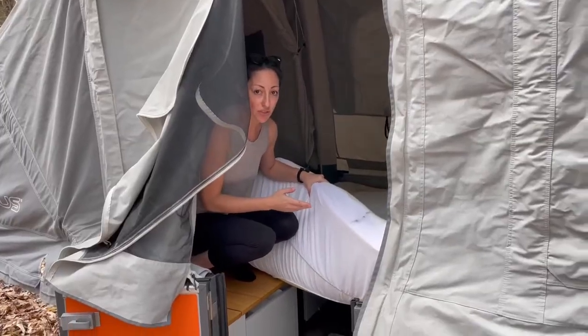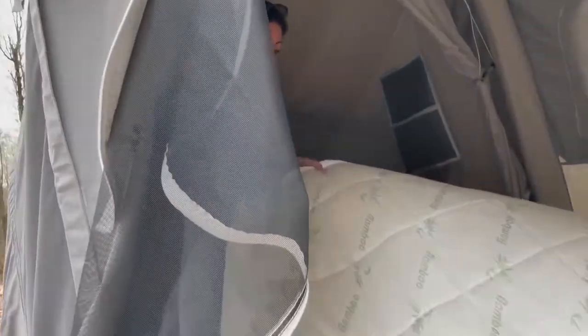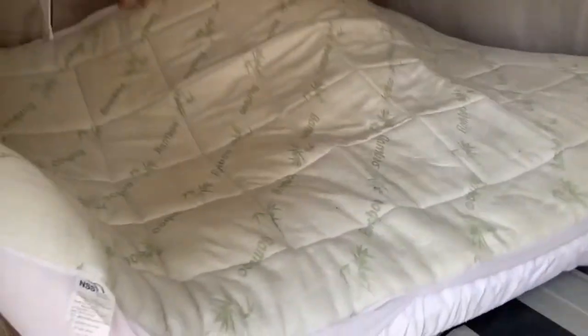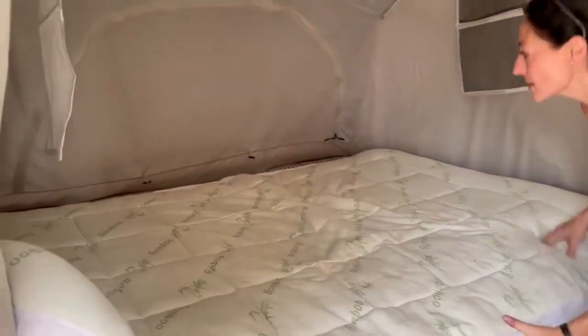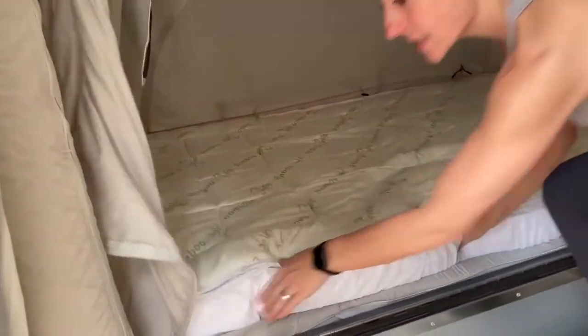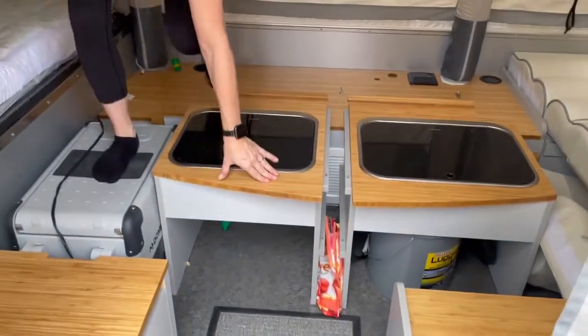We brought an extra mattress, but we could use the mattresses underneath. We figured we could store the extra mattress in here and that worked for us. Either way it fits in perfectly, and then you can see all of the parts that we're going to have to put together.